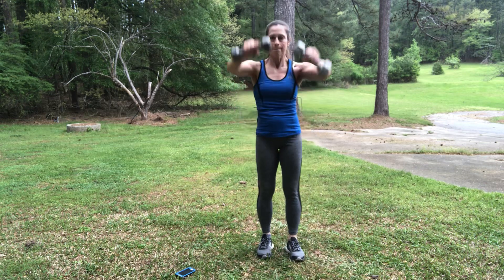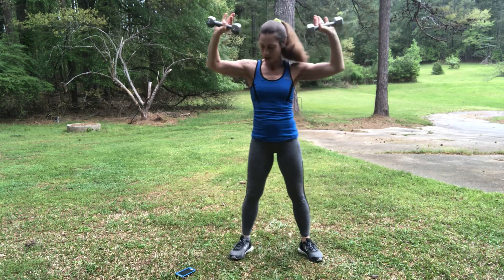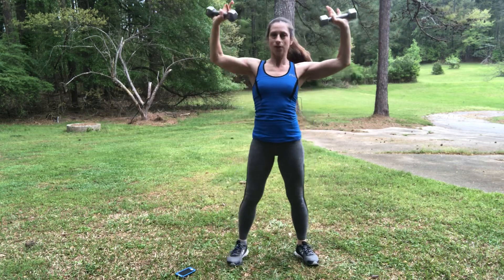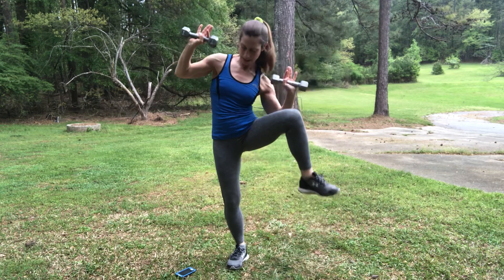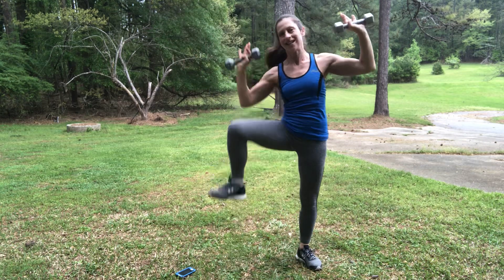Last exercise coming up — it's that elbow crunch knee lift. Here we go. Knee towards your elbow. Breathe. Try and get those elbows in line with your knees as you plant your foot back to the floor, with that little crunch to the side. Three seconds — come on, one more each side. You've got it. You're done — bring them down.